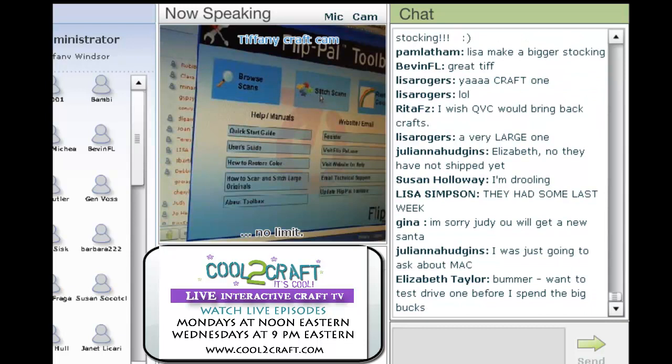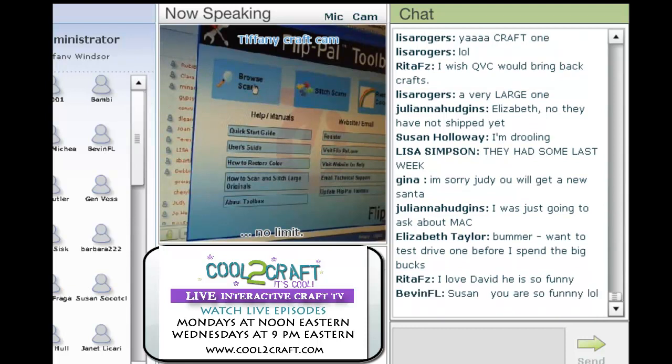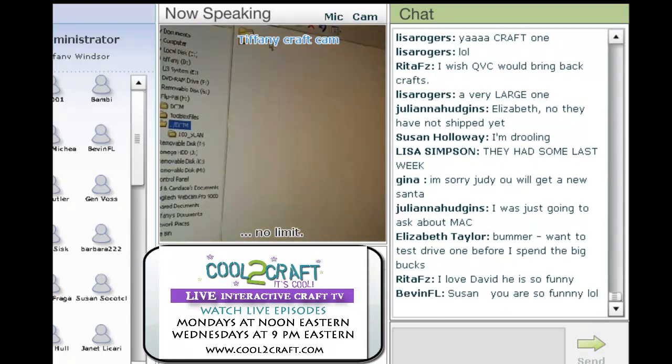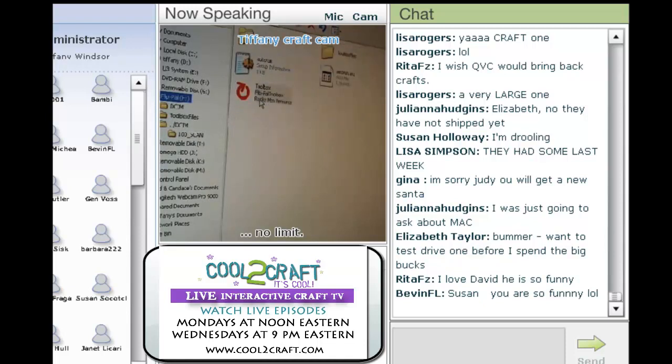I can browse my scans, I can stitch my scans, and I can work on restoring color. There are also lots of other choices — you can print out a user's guide and there's a direct link to FlipPal. What I want to do right now is browse the scans. These are the scans I just made on the show — the first one was the four by six, here's the page of the book, and then the six scans for my artwork. I can see they're all there.